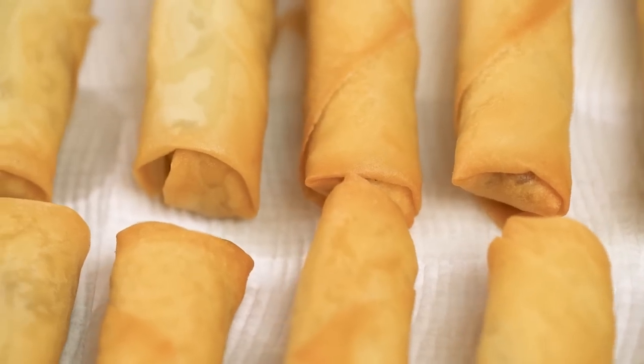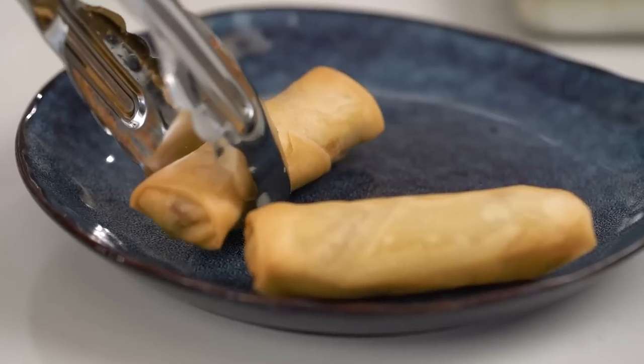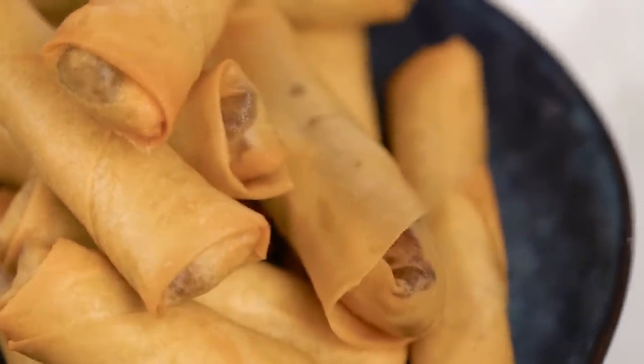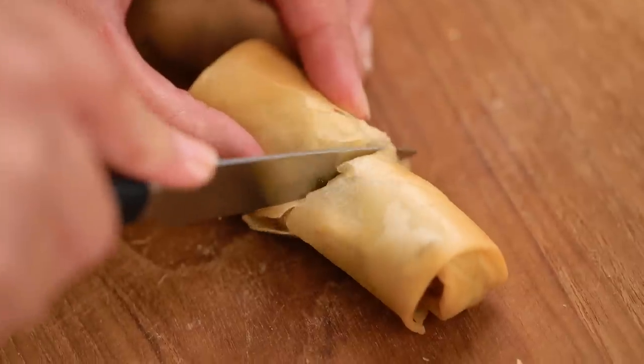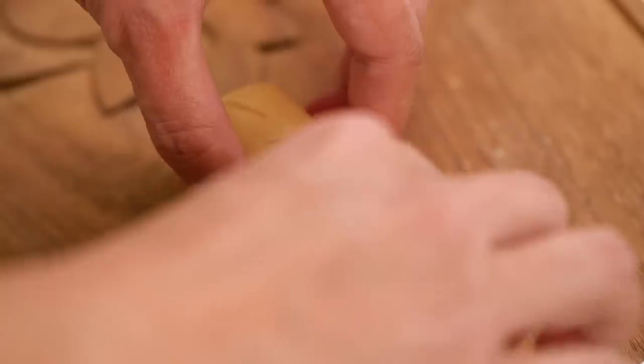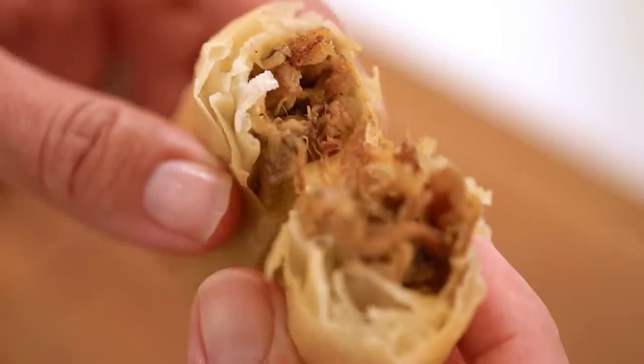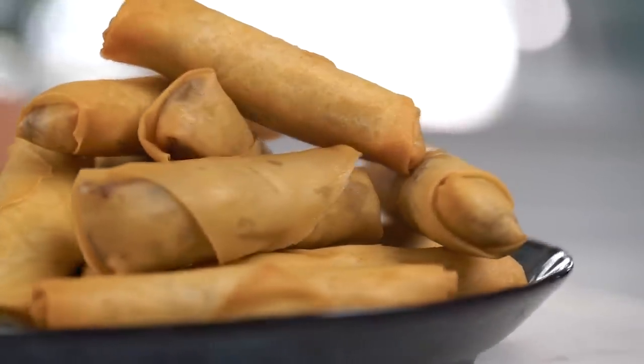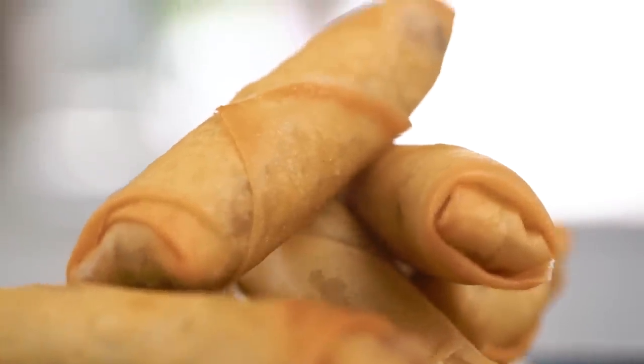Drain these on some paper towel — they're volcanic hot when they first come out of the fryer, so let them cool down a little before you bite in. You can serve them with a dipping sauce — a bit of chili sauce or some extra hoisin. Check out that juicy pork inside. That flavor is so beautifully intense — so porky, and then you get that sweet hoisin five spice flavor, and the pork is so soft and juicy. Pulled pork spring rolls — heaven.